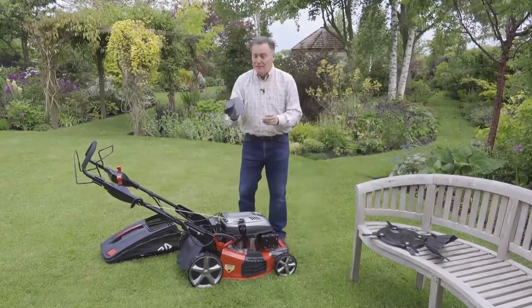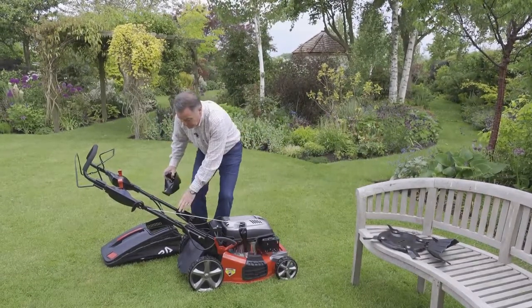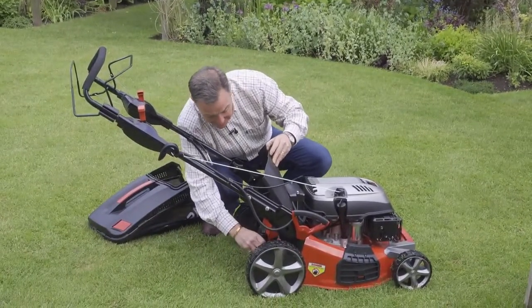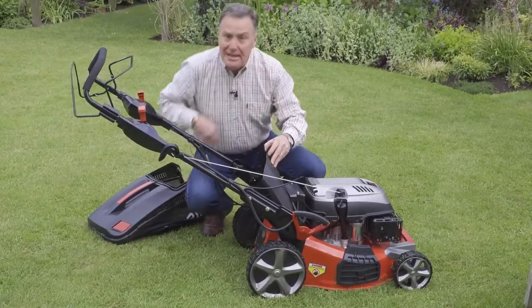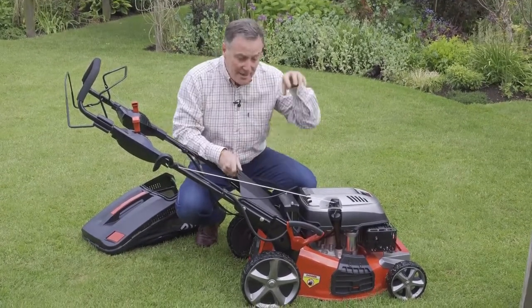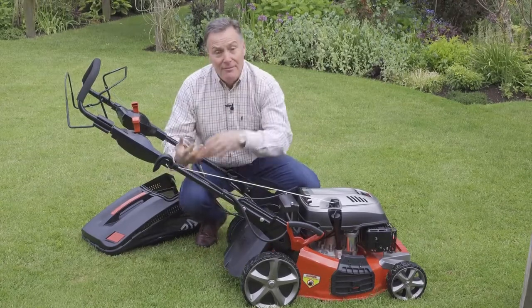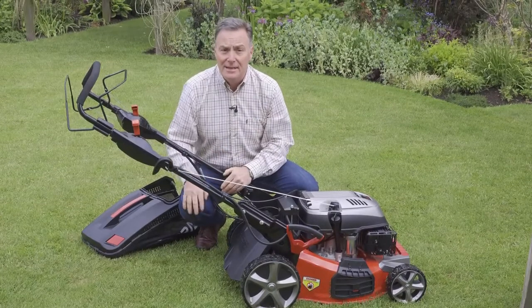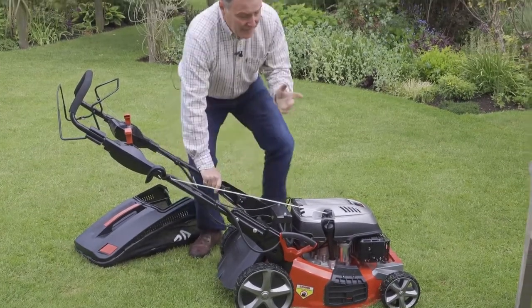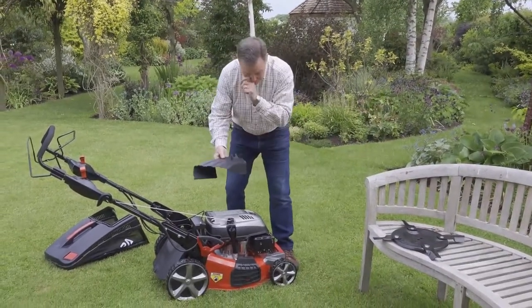Mowing mode two is what's called a mulch plug, and this fits into the back of the mower very easily — it just slots in like that. That stops the grass being blown out the back of the mower, chops it into small pieces, and blows it back down into the grass where it disappears. It also feeds the lawn because the nitrogen is being recycled, so it's a very good way to keep your lawn green through the summer.